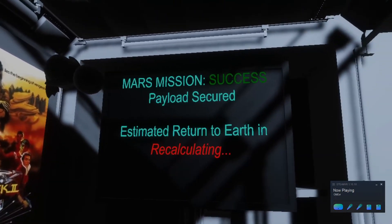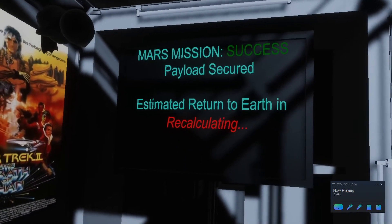Now that you have completed all these tasks, you can return to Earth in 9,999 years.